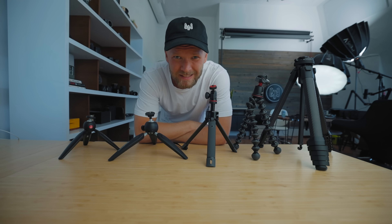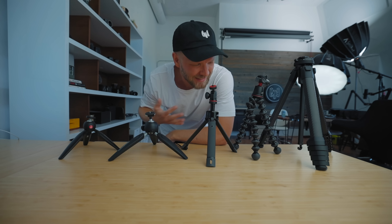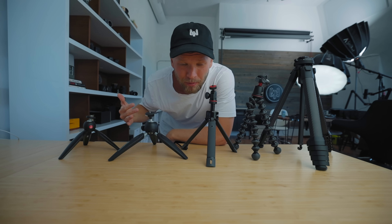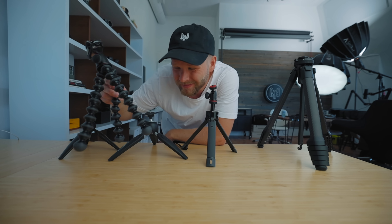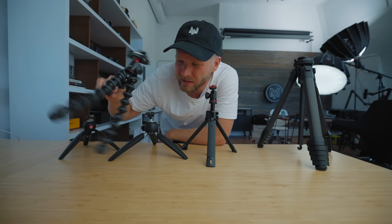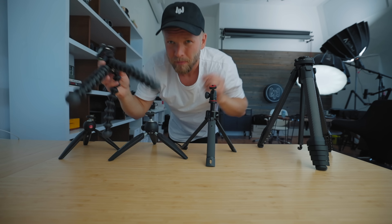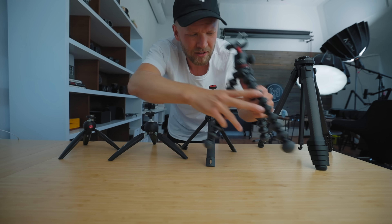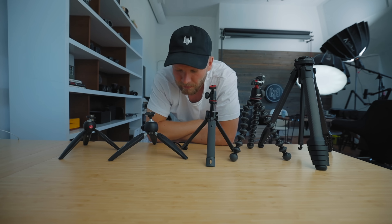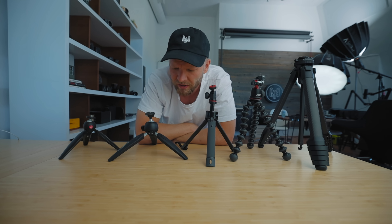Ever since I've started dabbling in vlogging more, I've been trying to figure out what is the best mini tripod, because the traditional Joby GorillaPod definitely has some weaknesses to it. This is a smaller one that I'm using right now — it's always loosening up and bending too much, and your camera falls over. So I've been trying to figure out if there's a better solution for a mini tripod for YouTube filmmaking and vlogging.